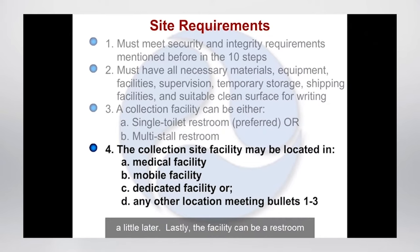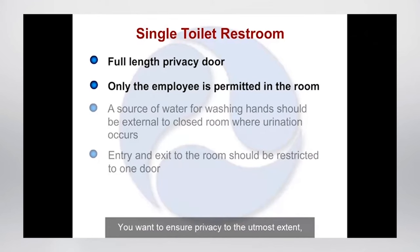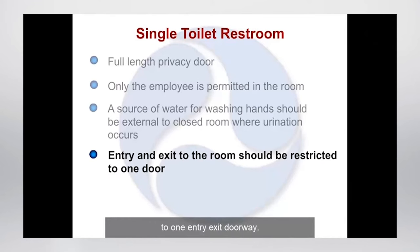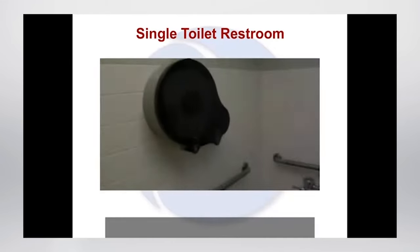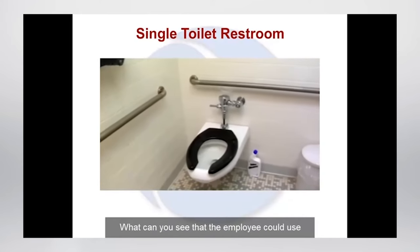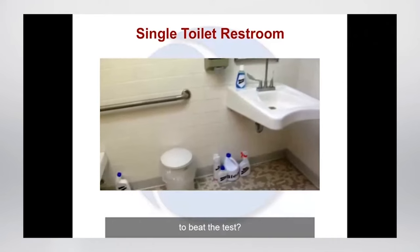Lastly, the facility can be a restroom in a medical facility, a mobile facility, a dedicated facility, or any other location which must meet the requirements of bullets 1 through 3. The single toilet restroom is the preferred collection area — this facility is the simplest to secure. You want to ensure privacy to the utmost extent unless a direct observation collection is required. A source of water for washing hands should be provided but is preferred to be located external to the room where urination occurs. Access to the room must be limited to one entry-exit doorway. Here is a typical single toilet restroom — please note it has not yet been secured.